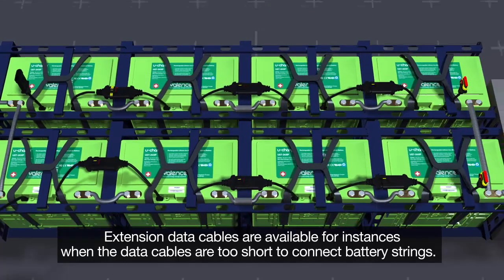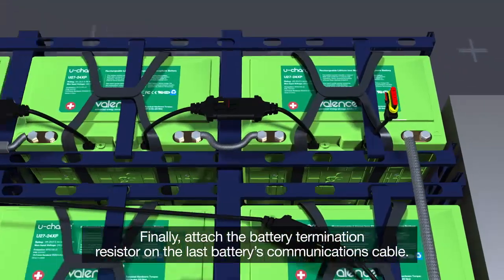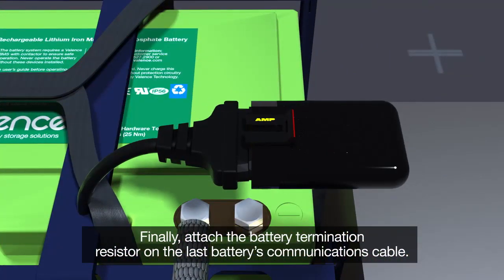Extension data cables are available for instances when the data cables are too short to connect battery strings. Finally, attach the battery termination resistor on the last battery's communications cable.